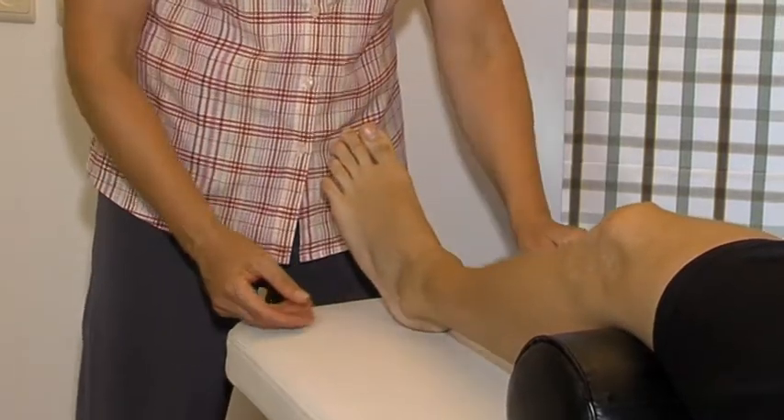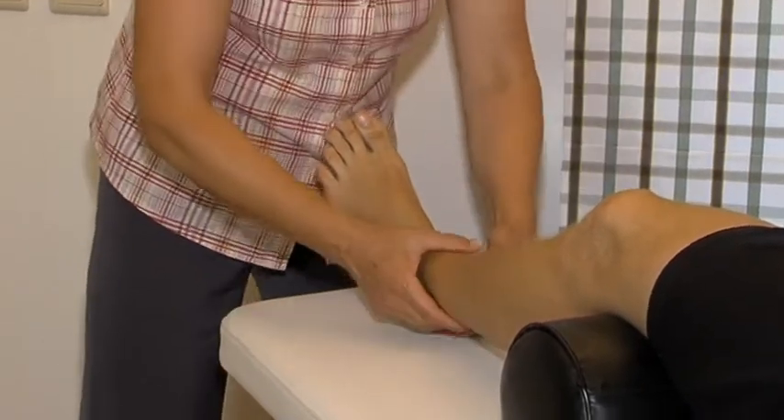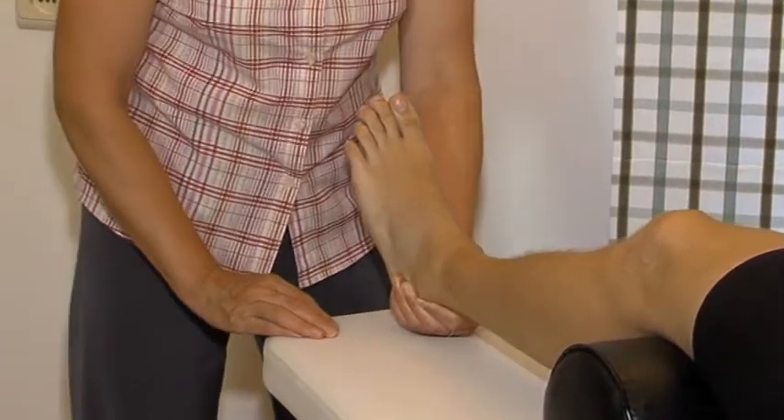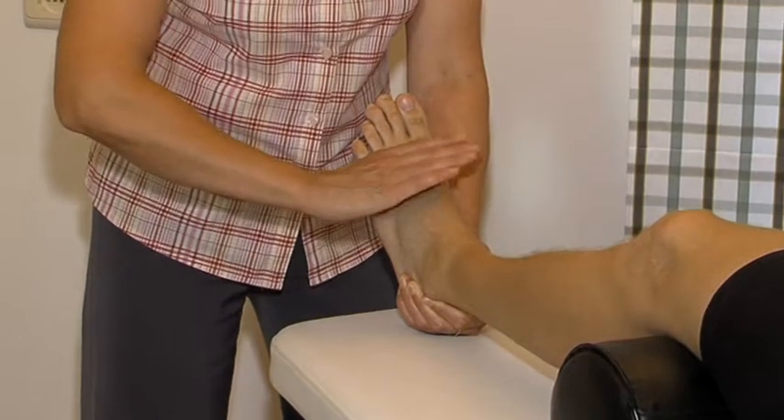For the mid-tarsal test, the homolateral hand builds in traction and valgus, stabilizing the ankle joint and the subtalar joint, while the other hand performs the various movements.